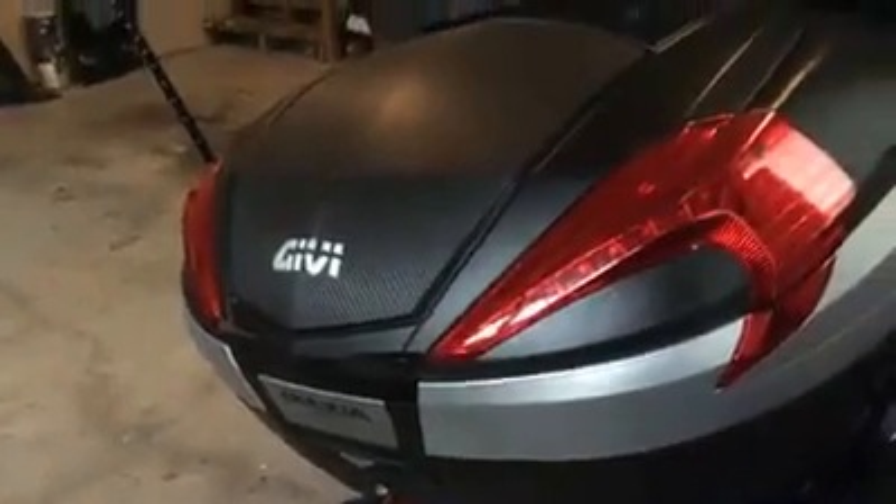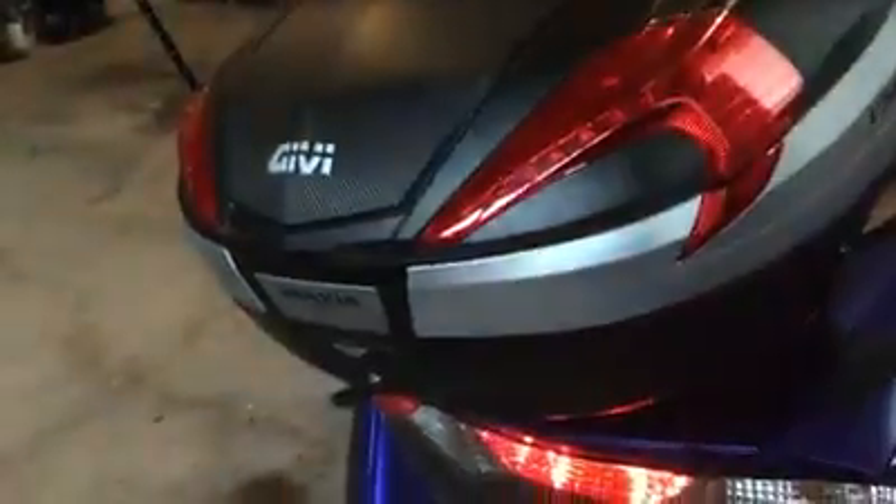You can see the mounting hardware right there and that works quite well. The top case itself is the V56 with the lighting kit. Obviously you have to have the bike on for the lights to work, but I'm happy with that. The brake light kit gives you that extra illumination you would need when riding at night.